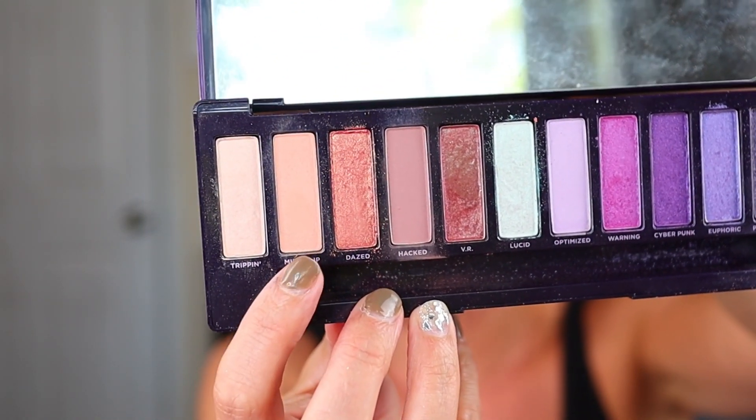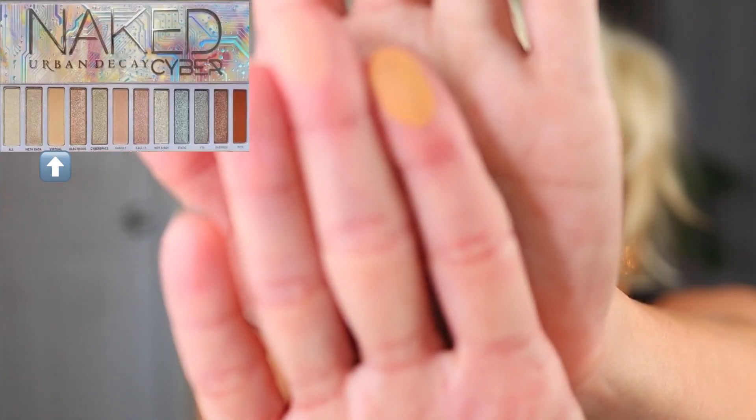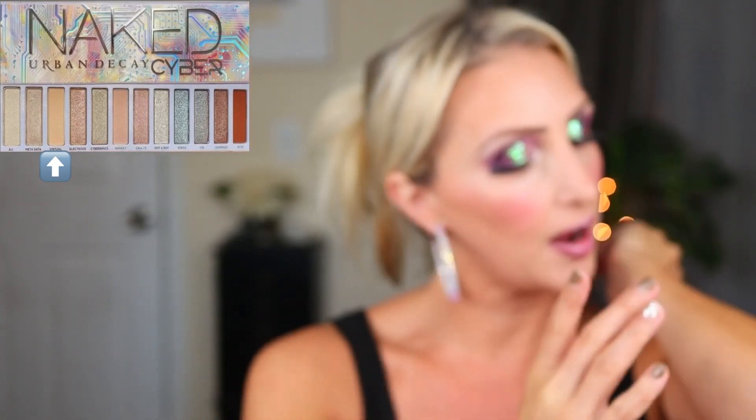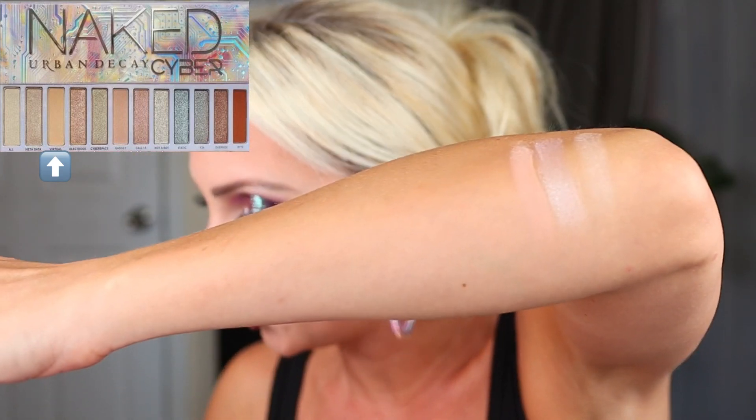The third shade is called Virtual, and I have two options for it as well. It's described as a matte peach. In the Ultraviolet palette, the shade Mind Slip is a good dupe, as well as the shade Swarm. Ultimately I went with Mind Slip from the Ultraviolet palette — another easy shade to dupe. It's like that second or third shade in all the Urban Decay Naked palettes; they all have a similar type of shade.